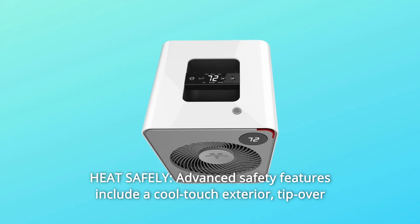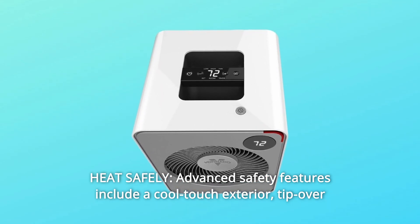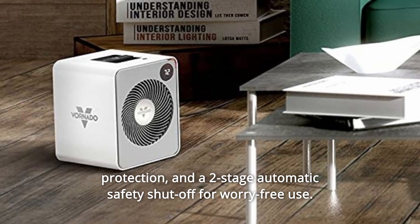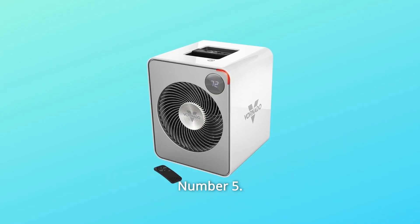Number 4: Heat safely. Advanced safety features include a cool-touch exterior, tip-over protection, and a two-stage automatic safety shut-off for worry-free use.